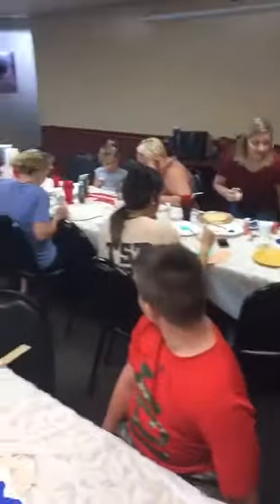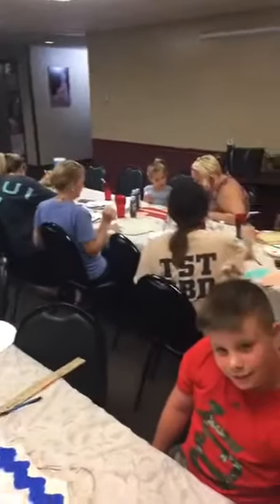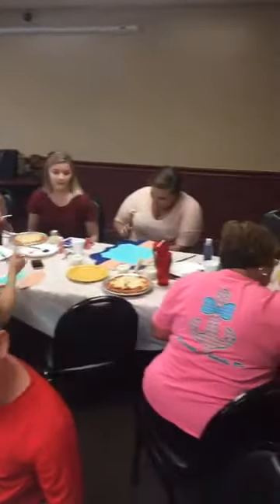Hey guys, it's me again for day 19 of the 30-day Facebook Live challenge. I'm at another paint party tonight. We're here at Paglia's Pizza, an Italian restaurant here in Murray, Kentucky. Everybody has just finished eating supper and they're painting their door hangers, and I'm fixing to paint this really cute turquoise cow.